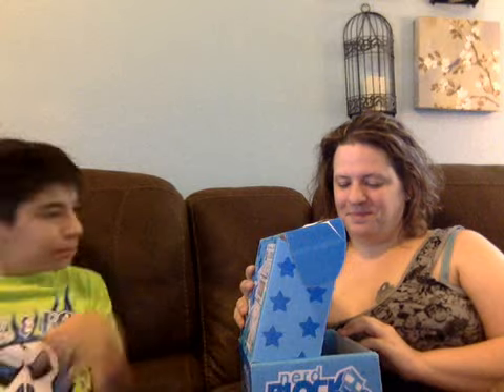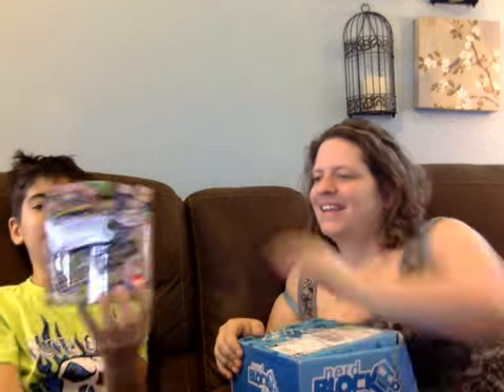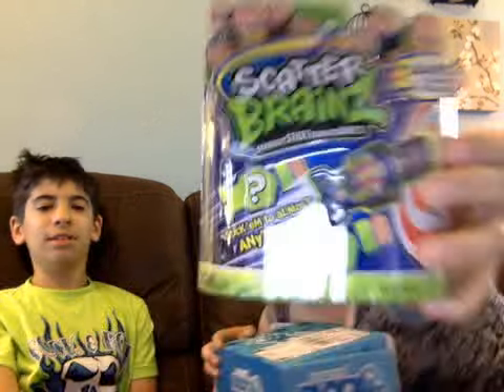Wesley's not the biggest DC fan, but let us know what you think. It's a scatterbrain, but I don't know what this is — never saw one of these before.